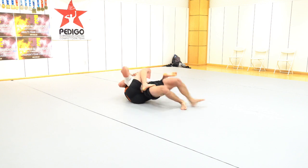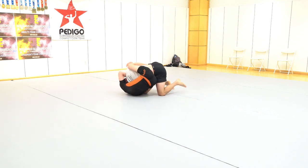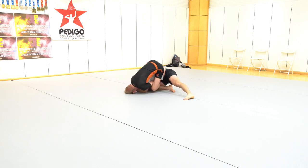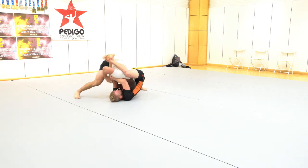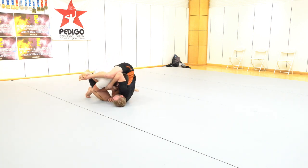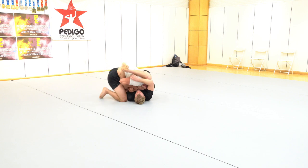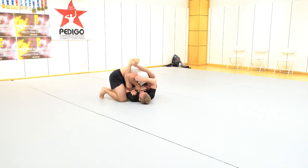To continue to stay glued to him, that's exactly what I did until I got to a better back position. Now I'm using my feet on his thighs to make sure that he can't turn. He starts to turn and I'm starting to fall off the back, so I'm trying to keep the arm trapped for the armbar.